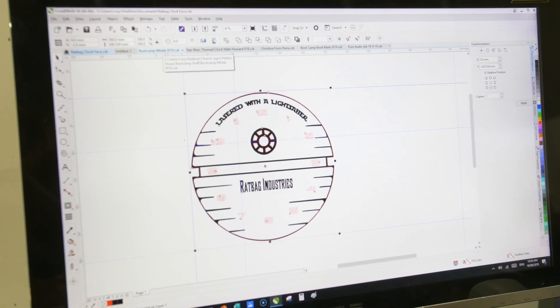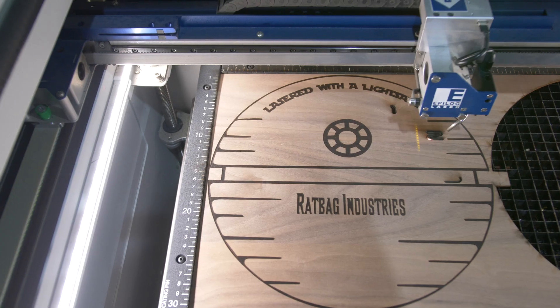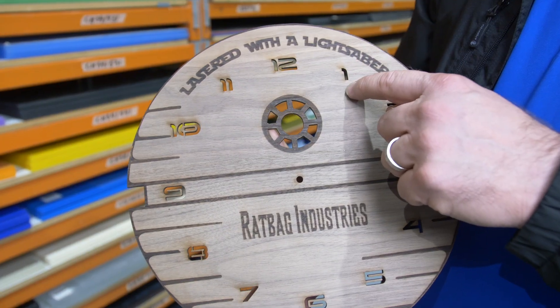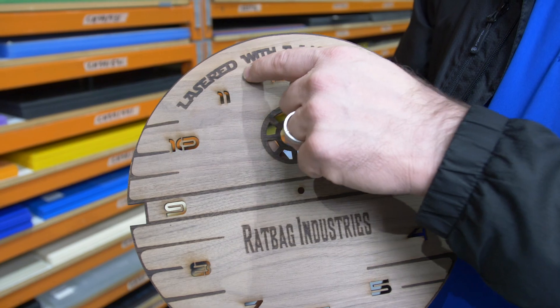Now our settings are good and we're ready to tackle our client's job. For this video I will use the process that we did with Ratbag Industries' artwork and cut out a clock face to show the finish. The job looks perfect. We will repeat this process on all the Rowmark laserable sample materials to get the settings perfect for all the laser systems out there.